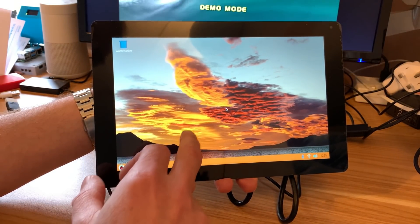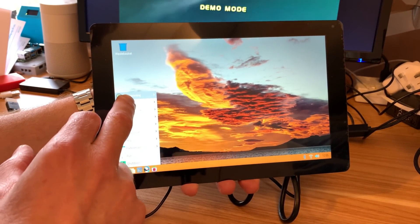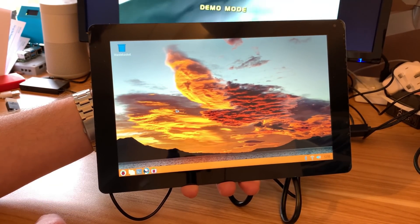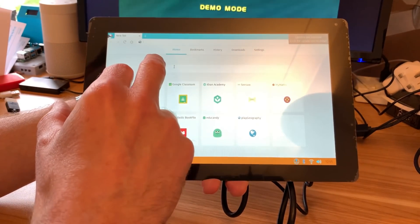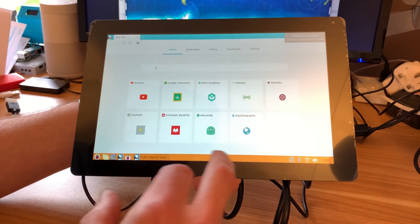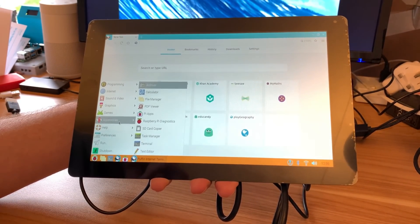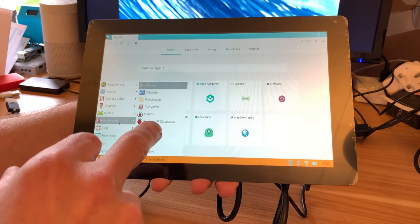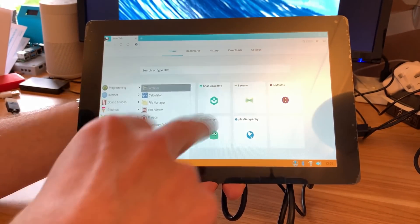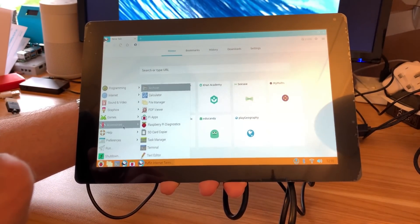We've got Raspberry Pi OS Bullseye and we have touch screen control. Remember this is on a Zero 2W. I'll use the Puffin browser rather than Chromium. Let's do a search — oh, it's not giving me a keyboard. I did have one in another video where I added a keyboard; you can add one from the app store. I'm going to have to add a keyboard to this to get it up and running, but you can add an on-screen touch keyboard. I might have it in another OS.